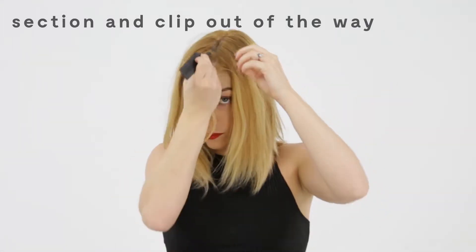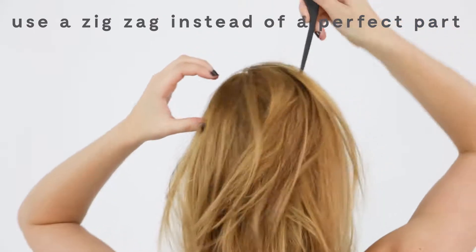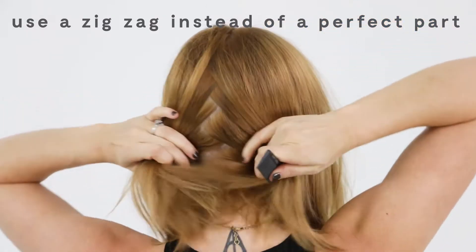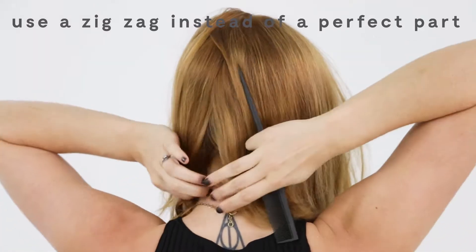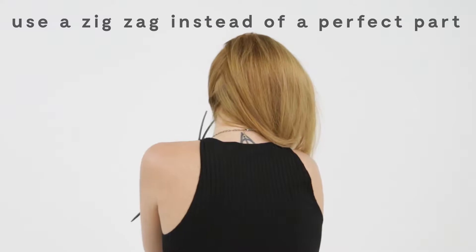Take a rat tail comb and find your part line. It could be on the side or in the middle. In the back, you're gonna take a zigzag part line — just take the end of your rat tail comb, make a zigzag shape all the way to the bottom, then pull it apart, section off one side, and clip it up so it's not in your way.